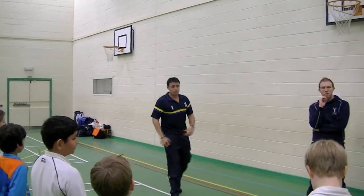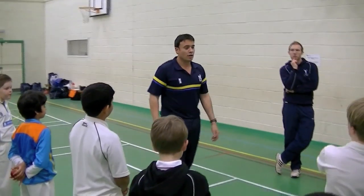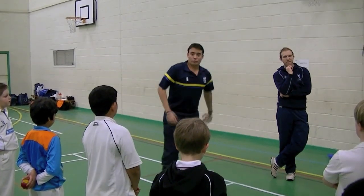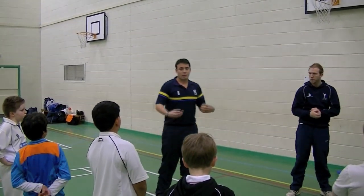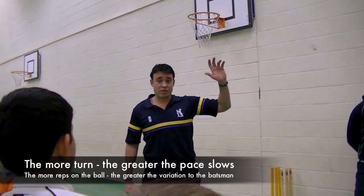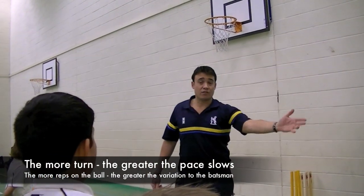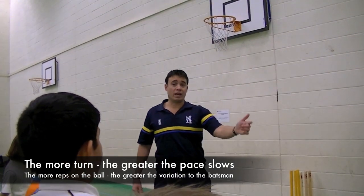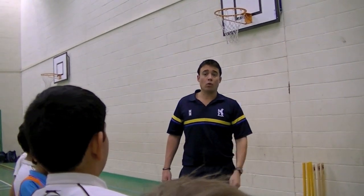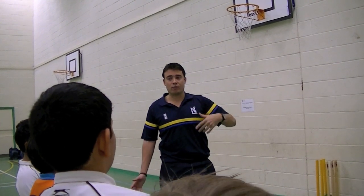Whenever you've got spare time — a lot of you are clever enough to get through your homework quickly and have the rest of the evening free — just stand in front of a wall and throw a tennis ball, practice with the wrists, and that's how you become better. The more you pull the wrist, the more bite and turn you're going to get and the more pace off the ball. A lot of you just slide your fingers off slowly, but you won't get as much turn or pace off. The more rip you can get through the ball, the less pace there'll be on it, and the more variation there will be for the batsman at the other end.